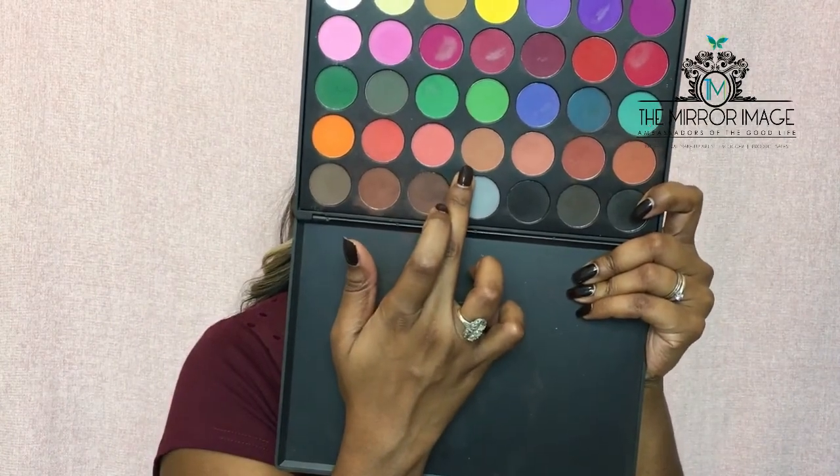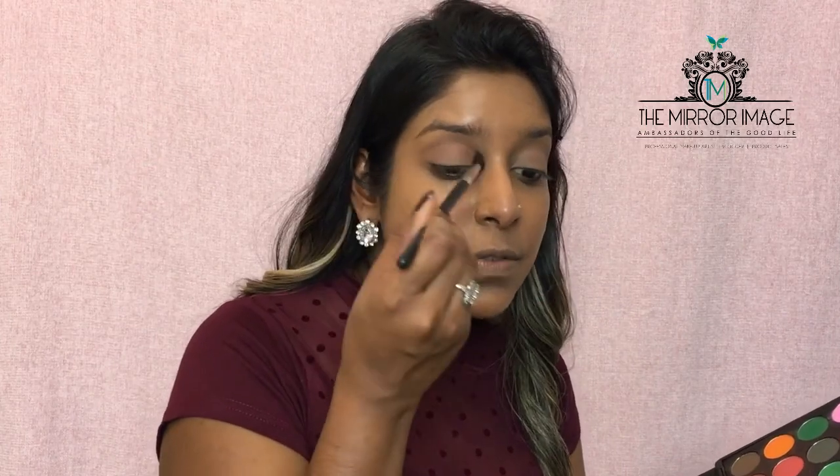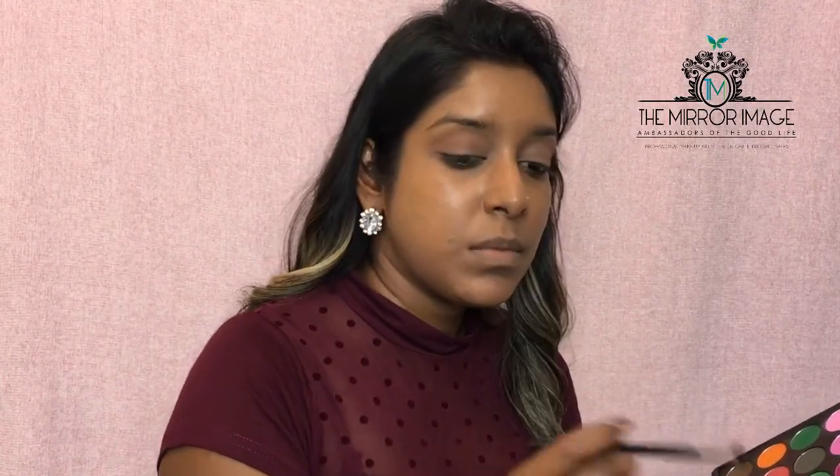I'm going to pick up a transition shade and use it as a transition color. I'm using a Morphe pointed blending brush for that, getting into the crease of the eye and just blending the shade out. Start off with a light amount first and then you can always build on it, blending as you go around and taking it to the inner corner too. I'm picking up my MAC eyeshadow in Swiss Chocolate, a cocoa base shade, and with that same brush I'm going to define the crease a bit more.